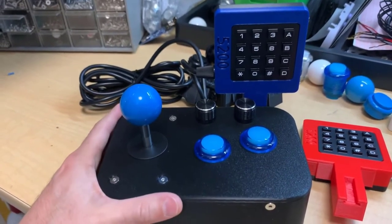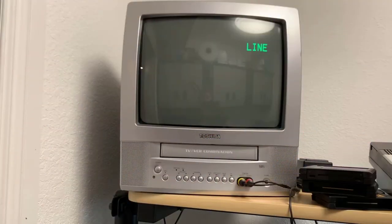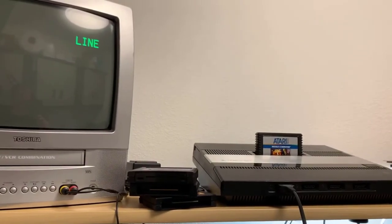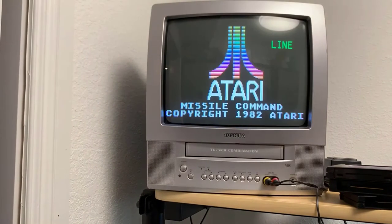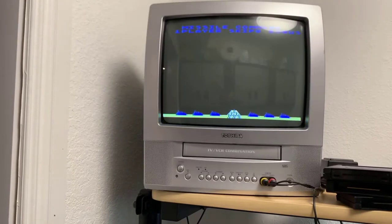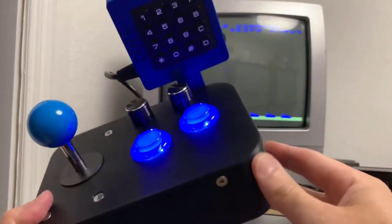I've got my Atari 5200 set up — this is a modded one. It has a power mod with the power adapter integrated, as well as an AV mod, so it's hooked up to composite video. I always start the demonstration with Missile Command strictly for calibration purposes, just to show you the calibration of the cursor and the left and right directional movements.